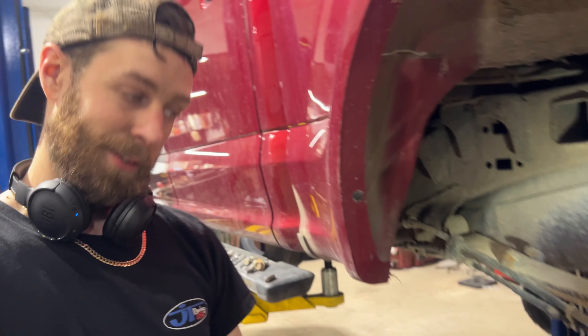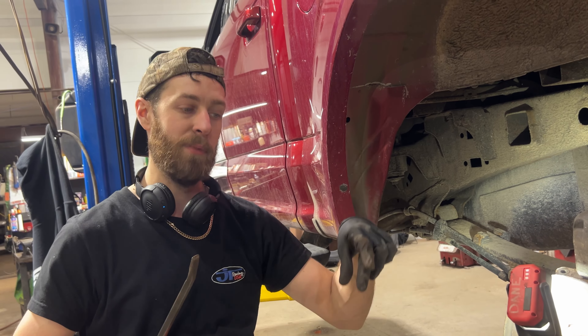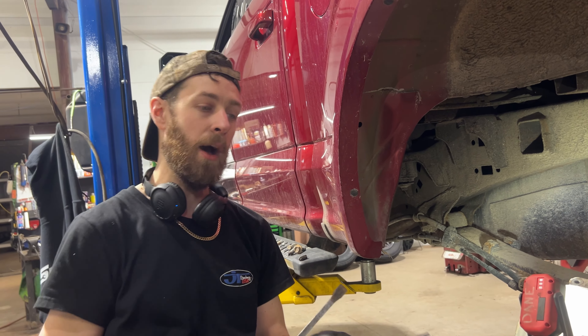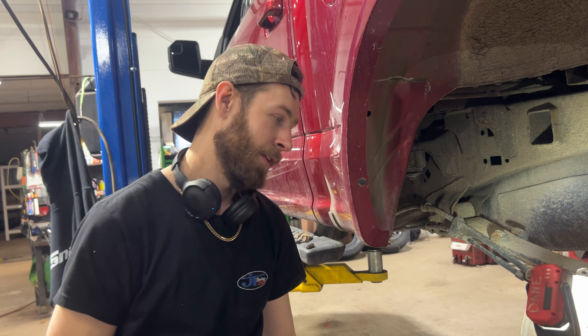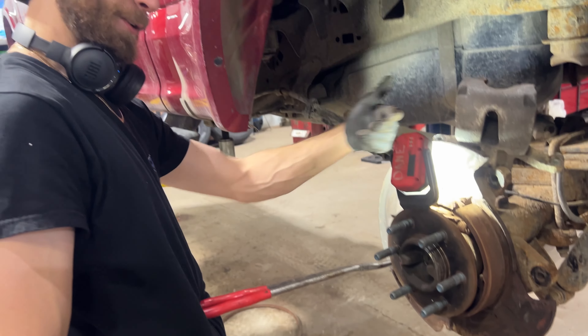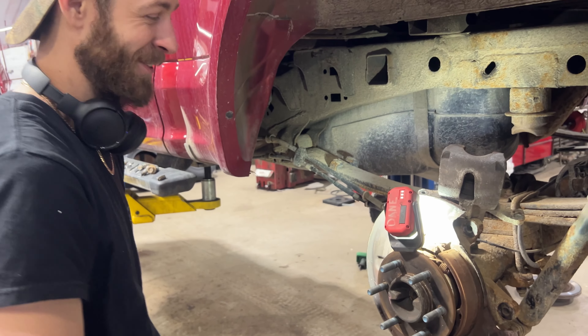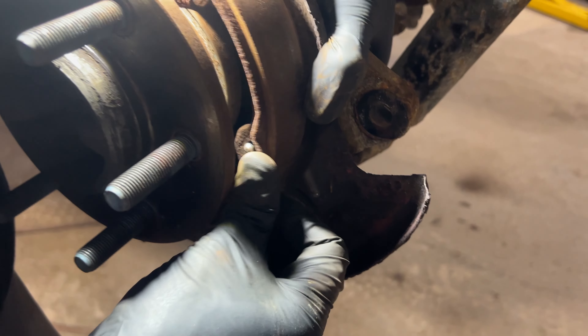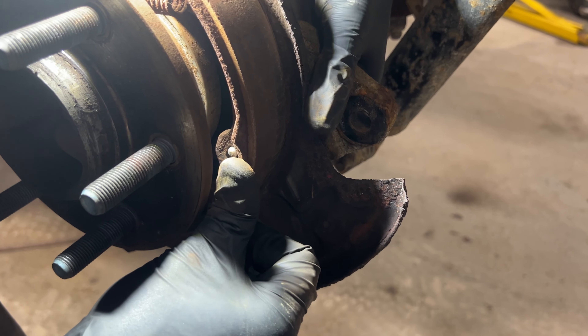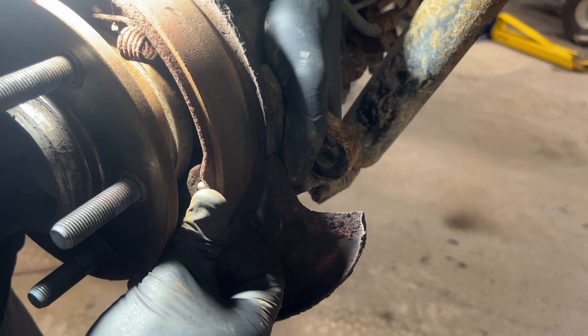A bit of a trick to it: you've got to hold the pin at the same time, compress that spring while it's ready to slip down, then hit the top to lock it in place. Compress it with a pair of pliers, hold the pin in the back, jab it with the pry bar. I might have to put something in there and beat the backing plate out a little bit to gain some room.